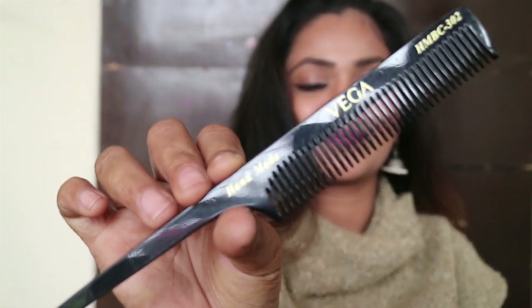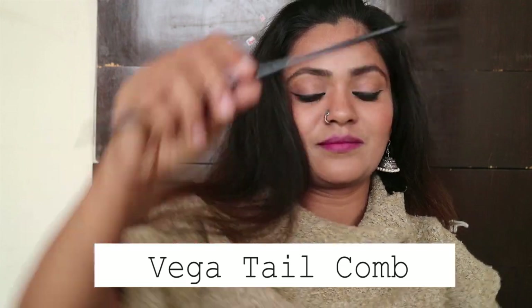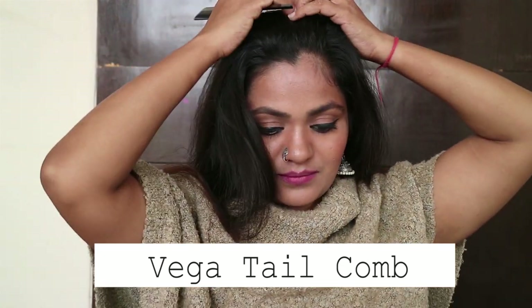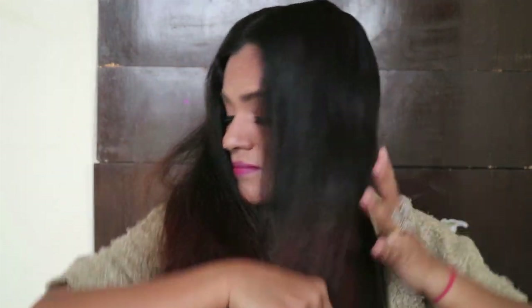Now I'm going to use my Vega tail comb. I like this comb because it has smooth rounded teeth which don't hurt my scalp, so I always believe in investing in a good comb. I'm going to divide my hair into two sections, creating a center parting and then making them into four parts.